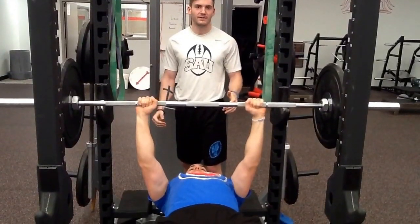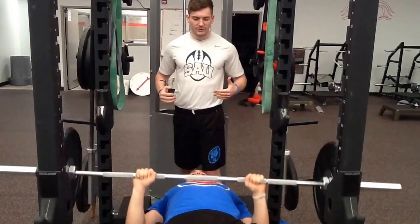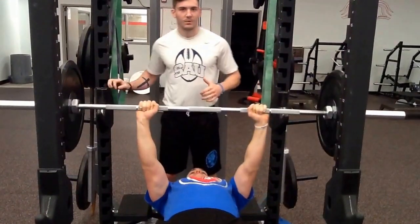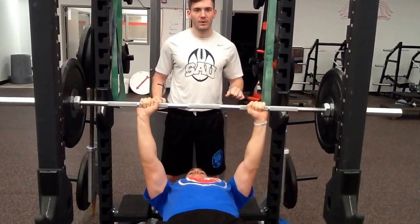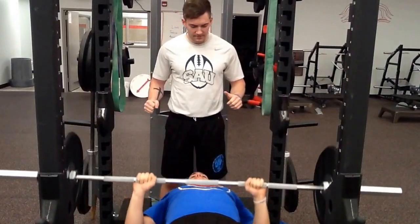To maintain that 45-degree angle with his elbows, he's going to descend the bar to his sternum while inhaling. Then he's going to explode out concentrically and exhale while doing it. The key thing to remember is you're pushing down with your feet when you're pushing the bar away — you're pushing your body away from the bar with this lift.